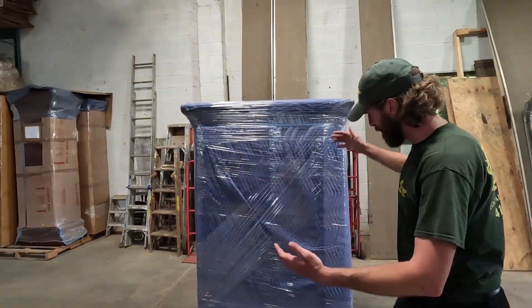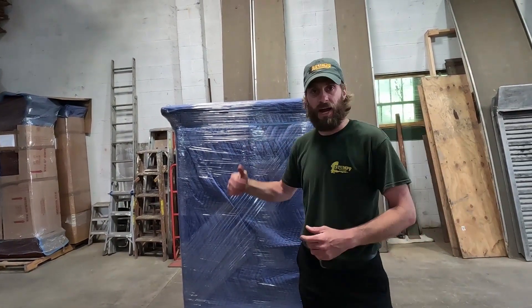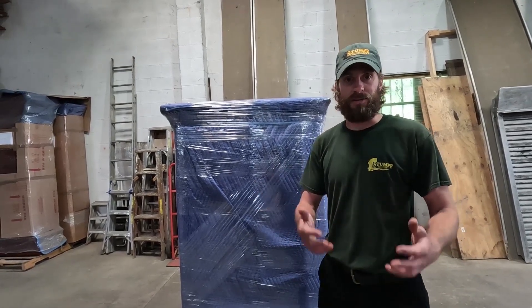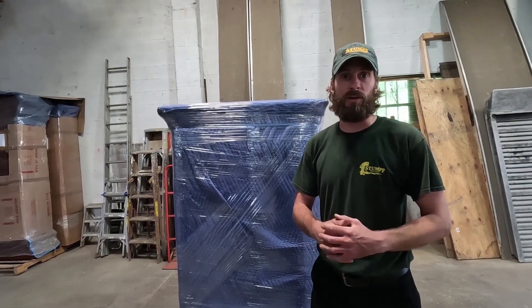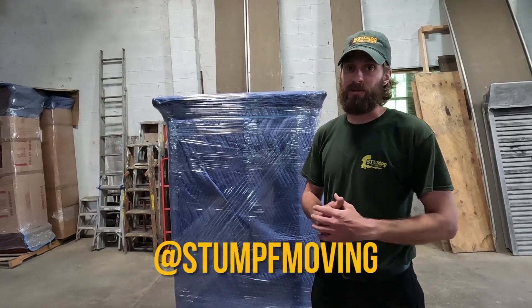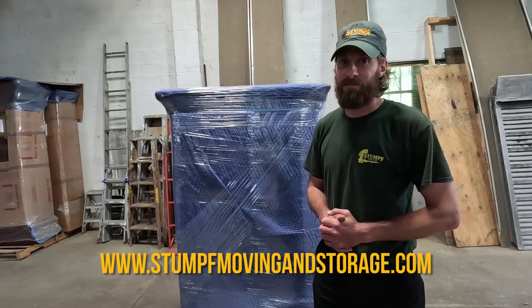And there you have it guys — a fully wrapped and packed piece of furniture, specifically a piece with glass on the front and the sides. This is exactly how professionals do it. This is how we do it to ensure a high level of quality and that your stuff stays protected throughout the entirety of your move. If you guys got value out of this video, please hit that like button so I know to keep bringing this to you. Don't forget to subscribe to the channel for more videos just like this. You can find us on social media — Facebook and Instagram at Stumpf Moving, and on the web at www.stumpfmovingandstorage.com. Until next time, thanks for watching.